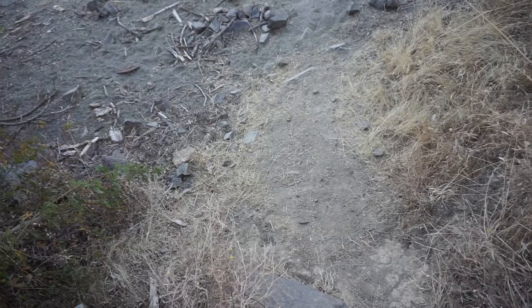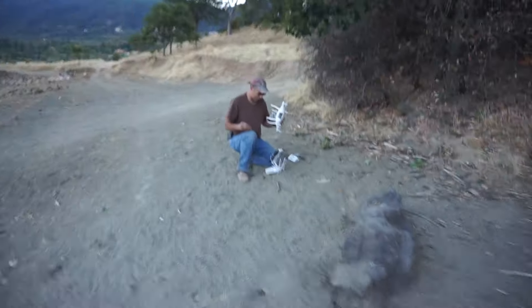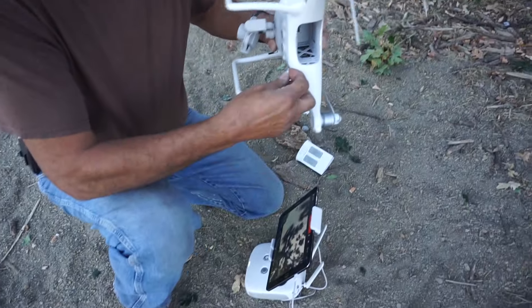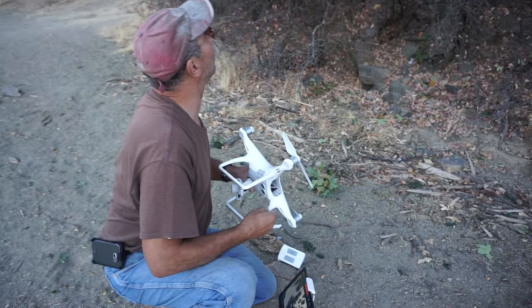Oh man, screwed it up! Greg just crashed his drone into this tree over here. What happened? Oh man, I lost a part there. It goes right here, and there's another part over here. Where'd you crash? What tree did you crash it in? That one right there.